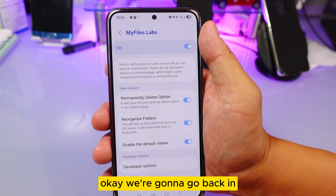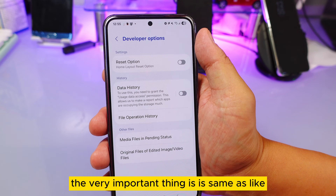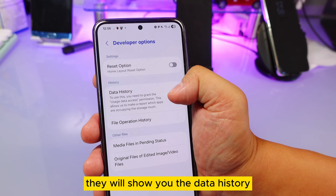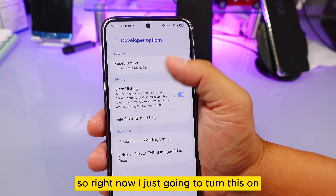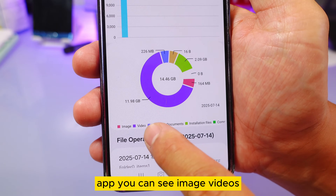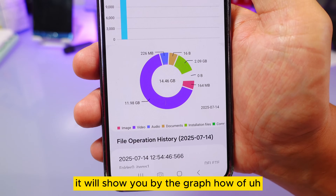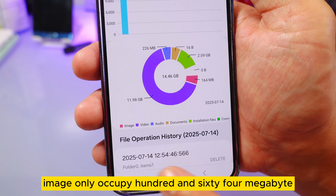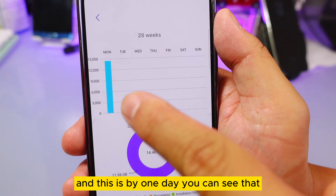Inside the settings there's also a developer options section. Similar to the gallery's developer options from the previous video, this shows your data history — the usage history of your app. I'll turn this on now. It shows images, videos, audio, documents, installations, and compressed files, displayed as a graph of what you use most. For example, videos occupy 11 GB while images only occupy 164 MB — and this is just for one day.